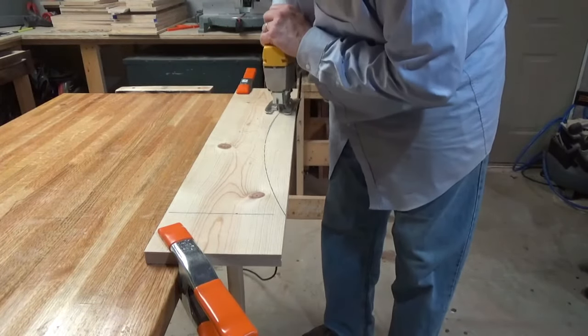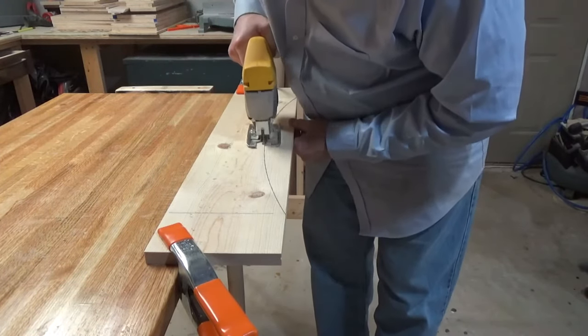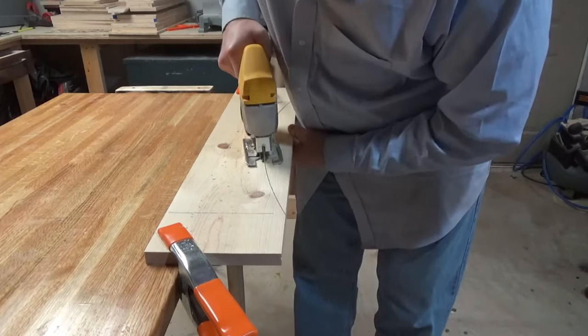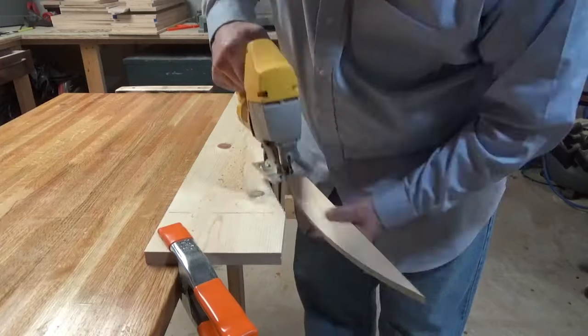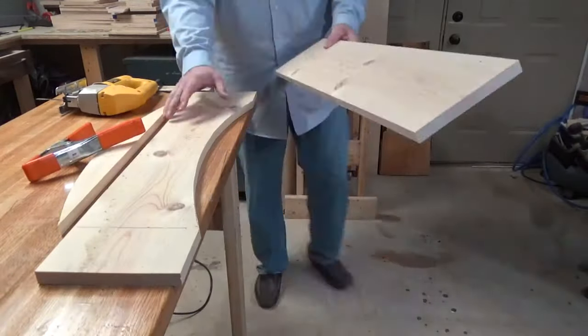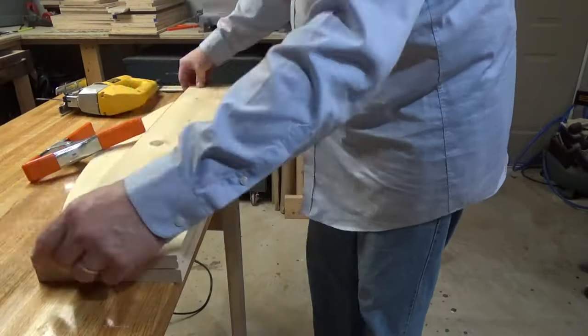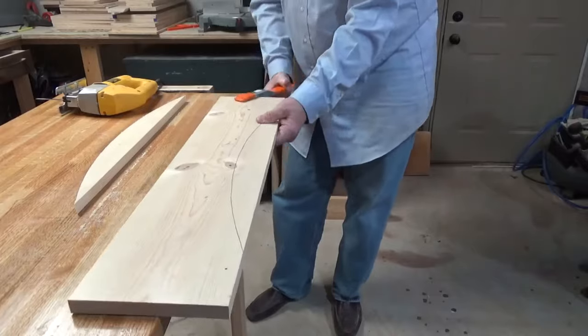Now you want to go slow — take your time and follow the line. I tried to make the line nice and dark so it was easy to follow with the jigsaw blade, and we've got to do this a bunch of times. For this particular one — the 27-inch — I didn't draw three arcs. I just wanted to cut a good one and then use that as a template.